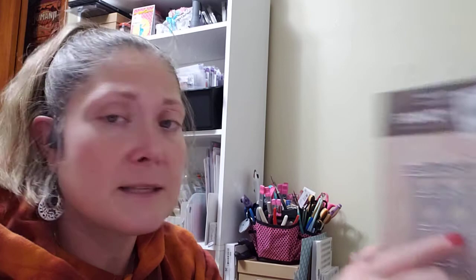I also found a Fancy Door die, and I'm not really sure what I'm going to do with it, but I thought it was interesting. It's a door with three different styled hinges, a lock, and a pattern you can use on it. It's a big tall door you can use on a card. That was $6.99. The shell confetti die was $9.99.